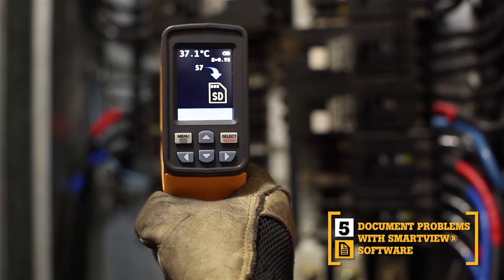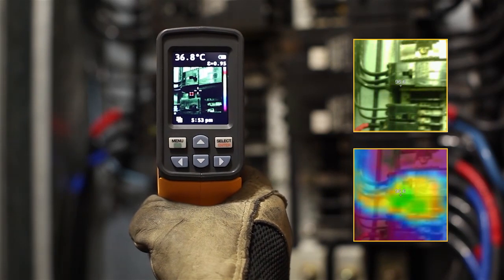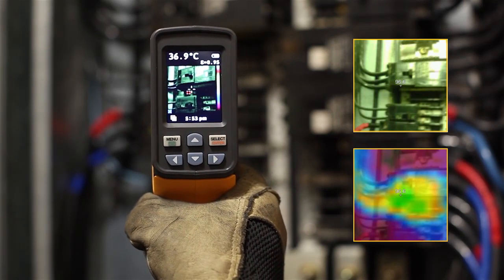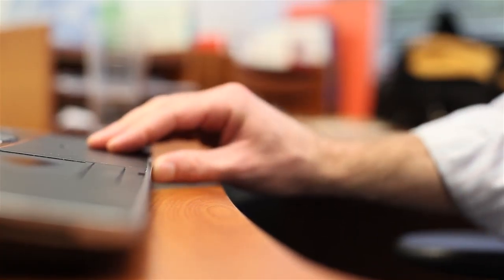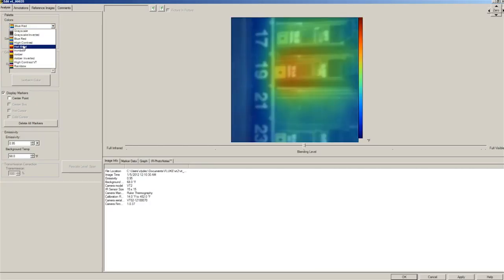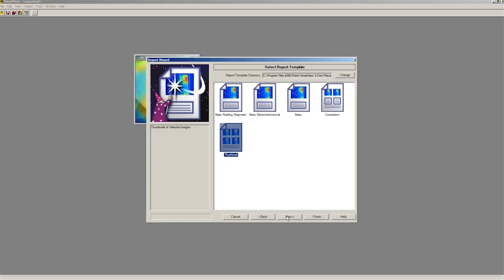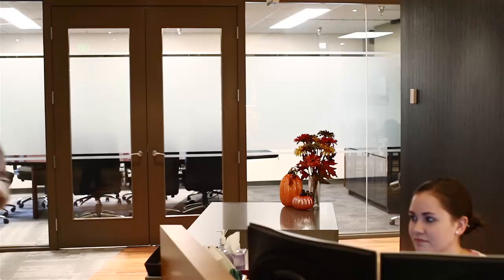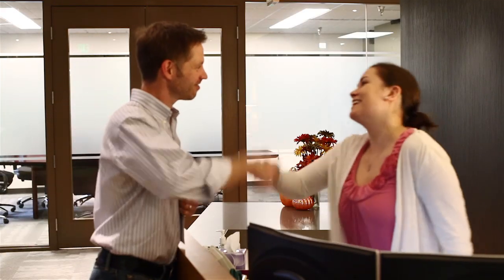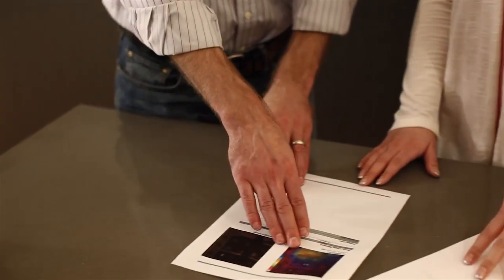The fifth key benefit: SmartView software. With every pull of the trigger, the VT02 simultaneously saves thermal heat map data and a visual image onto the included microSD card. Then import those images into SmartView software. Adjust the palettes and the blending modes from 0, 25, 50, 75, and 100% to get the best image. Then easily create professional reports using the report wizard, or create your own reports from scratch. Print out your report and hand it off to your client to show them exactly where their problems are, or prove that the problem is now fixed.